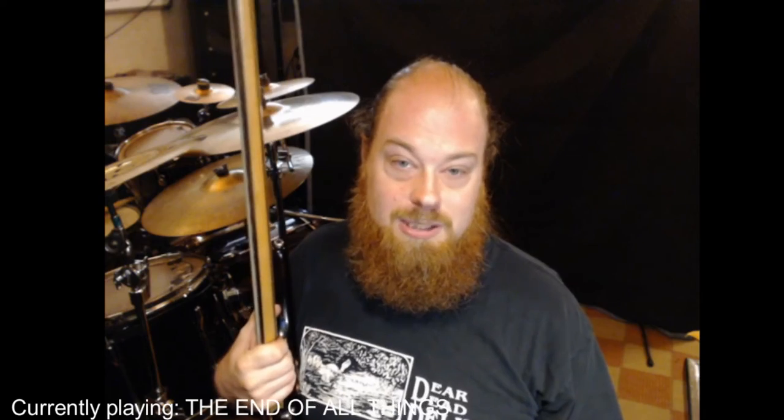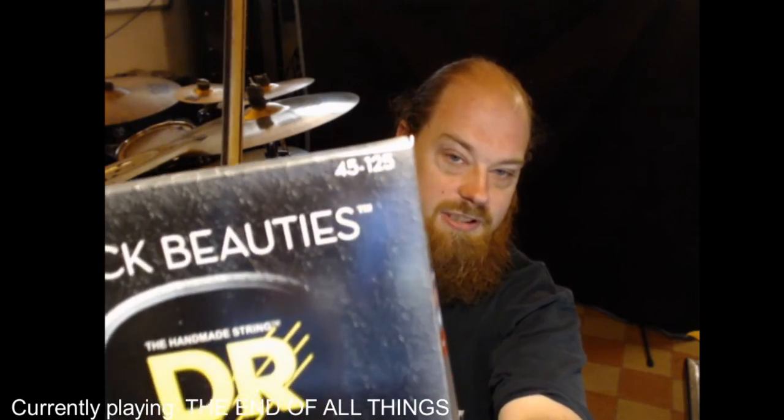Today I'm going to fix that. I'm going to change the strings and I wanted to show you how. I'm going to change them with these DR strings — I've never played DR strings on a bass before. I love them on guitar. These are 45 to 125 gauge. I'm going to see how these turn out and show you how to change bass strings, because some people who are new to the instrument might have a lot of questions.